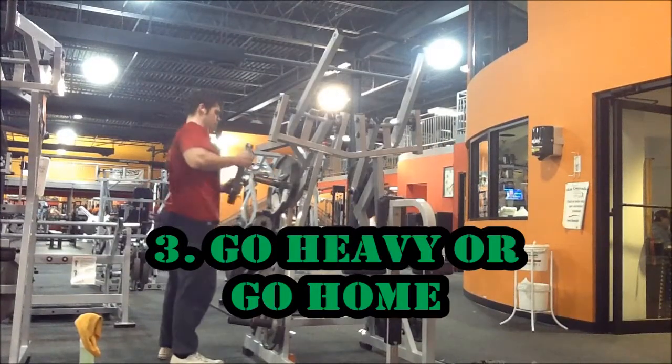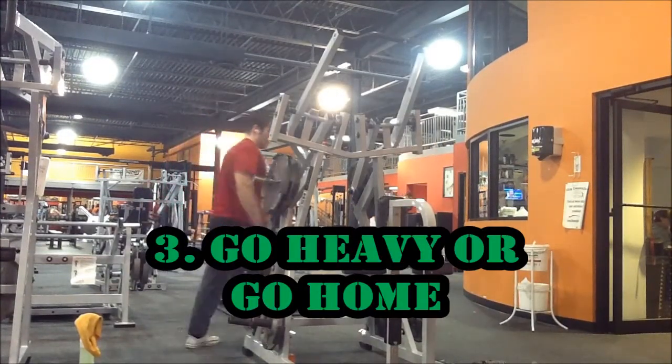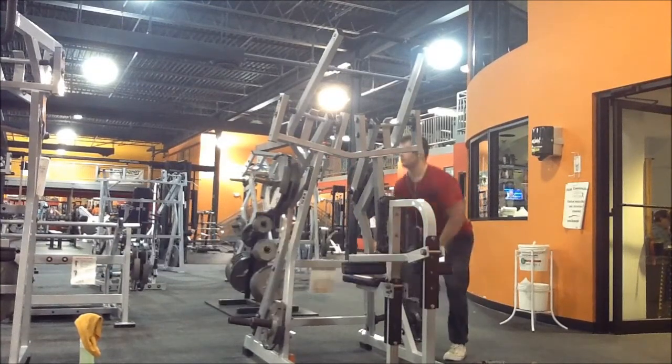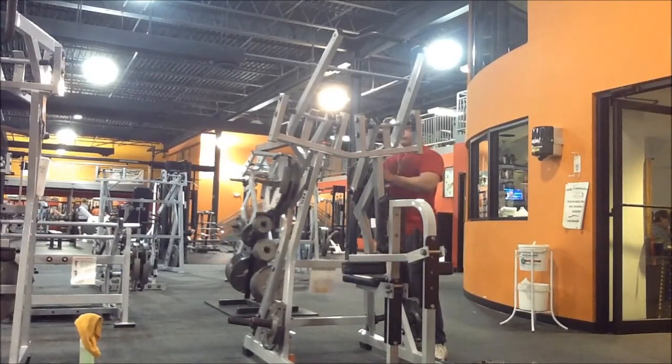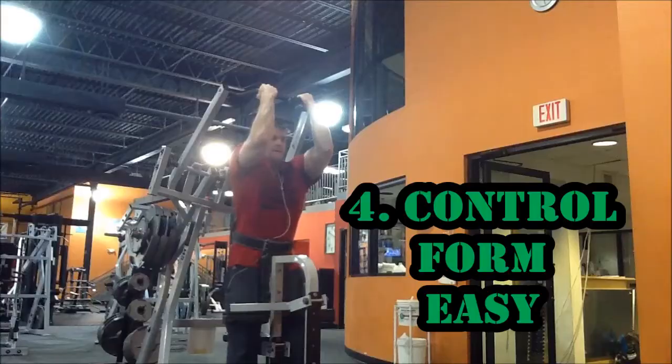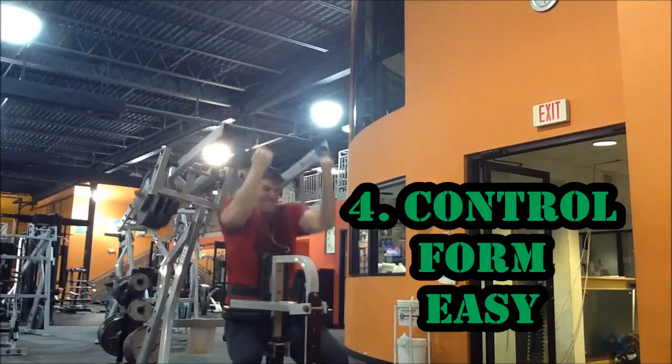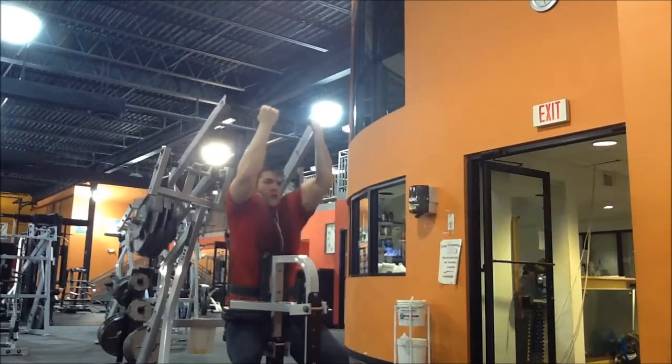Reason number three: with back machines you can go heavy — you can load up incredibly more weight for maximum strength and muscle size than with free weights. Reason number four: unless you're a beginner or a wild swinger, it's going to be pretty difficult to mess up the form. Hammer strength back machines will keep your form in check.